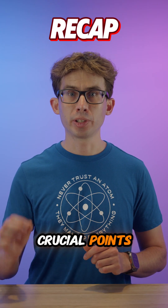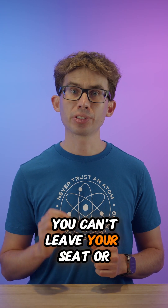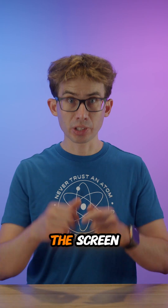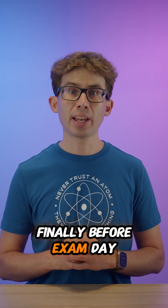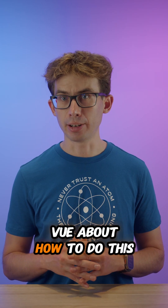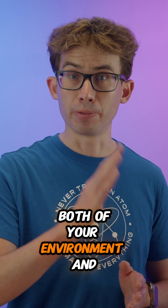Let's recap the crucial points. Ensure your environment is completely quiet and clear of materials. Use an external monitor, webcam, keyboard and mouse if possible. You can't leave your seat or webcam view during the exam — the webcam monitors you throughout the entire session. Keep your eyes on the screen; looking away or talking to yourself will trigger proctor warnings. Physically prepare for the exam to minimise potential discomfort. Before exam day, make sure you test the computer you'll be using — there are instructions in the email you'll receive from Pearson VUE. With proper preparation, online proctoring can be a convenient and effective way to advance your AWS certification journey. The key is preparation, both of your environment and of yourself.